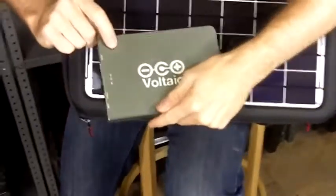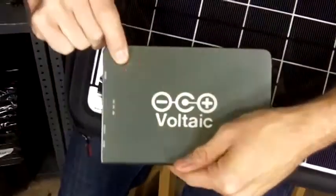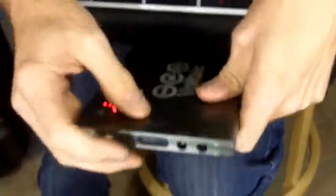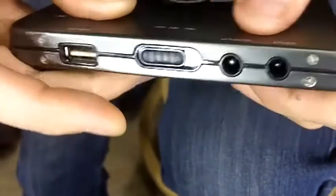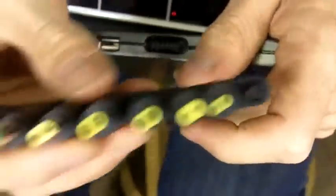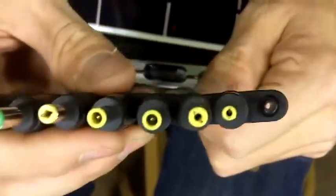On the outside we have a power button, so now the battery is on. You can select between 12, 16, or 19 volts depending on what your laptop requires, and then you can connect to your laptop through one of the many adapters we include — one of these adapters will most likely fit and charge your laptop.